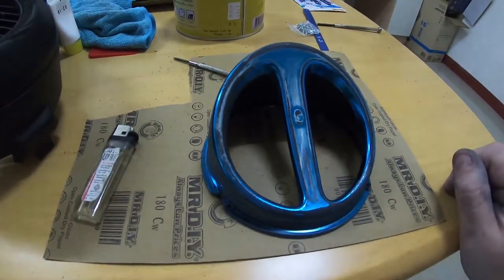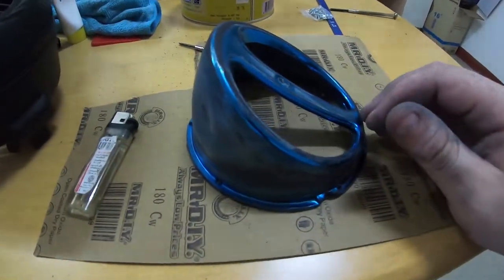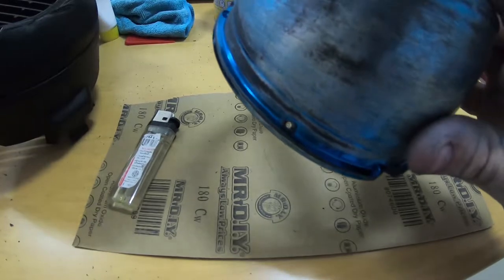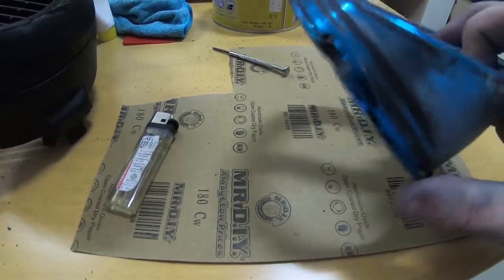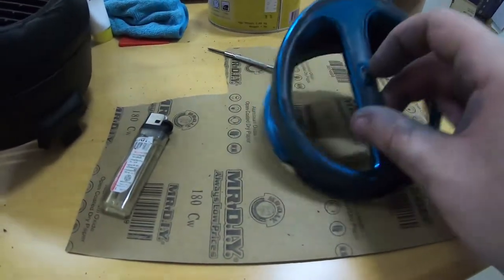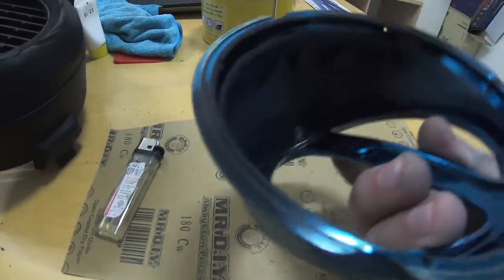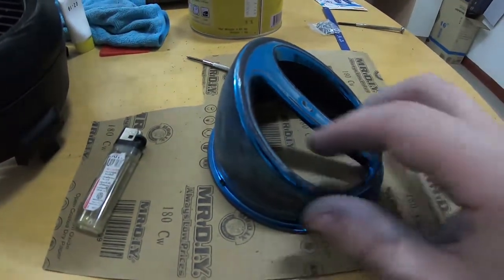I've done a little bit of sanding and poked the holes through the cone. In the end I just used the smaller screwdriver because it gave the screws something to bite onto when screwing through the cone and into the shroud. I think this is going to look great when it's all put together — I'm really excited to see the finish. I've made three small screw holes evenly placed around the cone, just like the original.